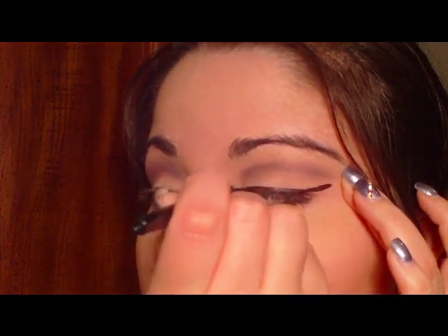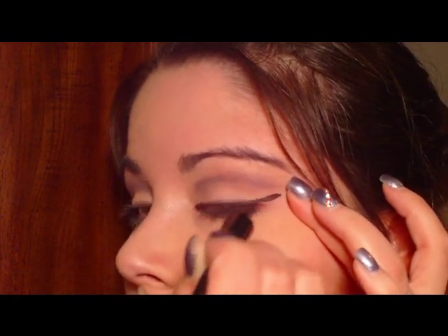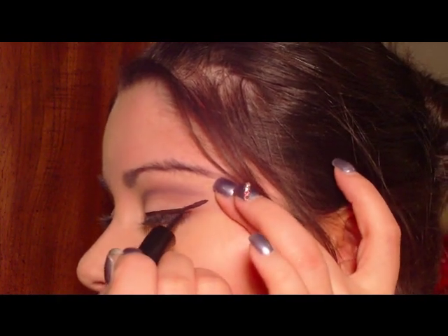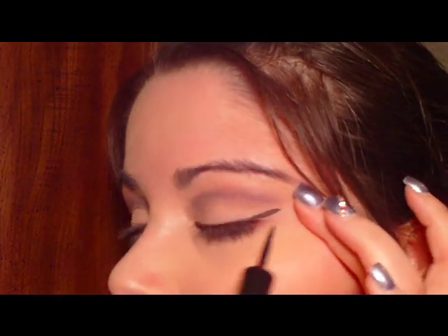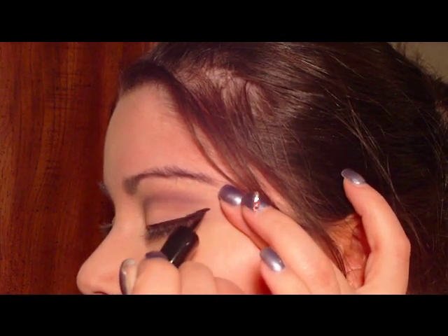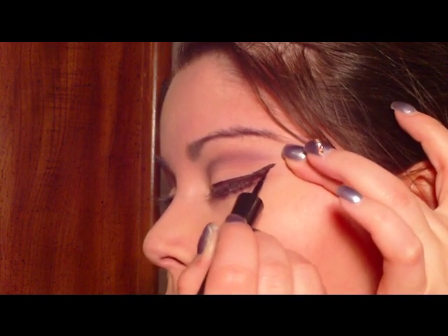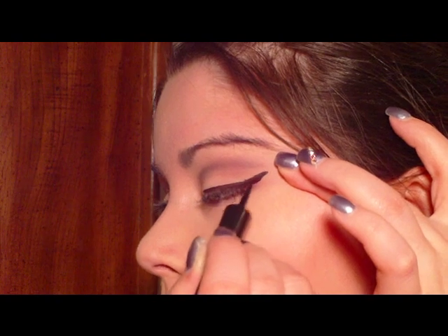Just keep on filling this in. Then you want to go ahead and take the liner where the area is blank and fill it in and connect it upwards — kind of into a little point. See how that's like a little winged point right there? You can even pull it back down a little bit more from the center. So it's already getting that really cool, dramatic look. I'm going to do the other eye and I'll be right back.